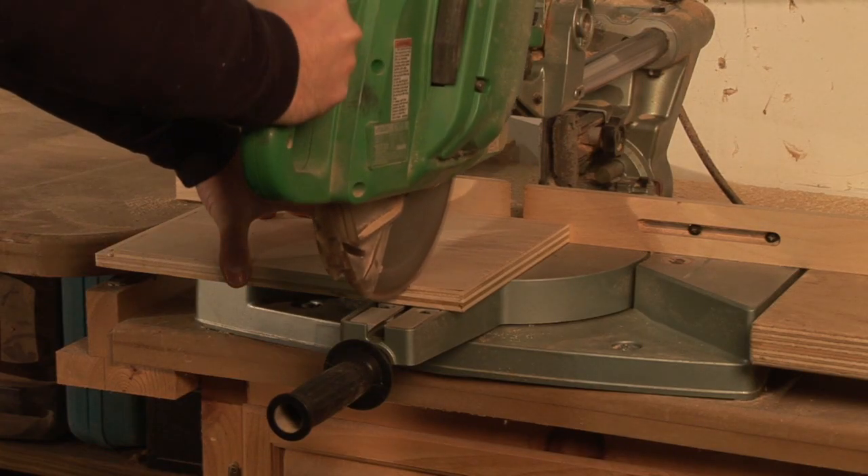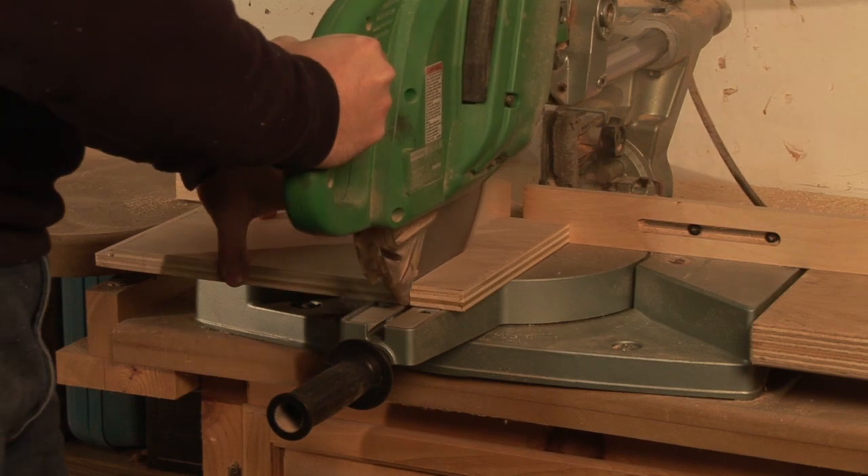So real quickly, that's how to make a compound cut using a compound miter saw. I'm Dave Trull with the Trull Gallery, the Fine Art of Furniture Making.